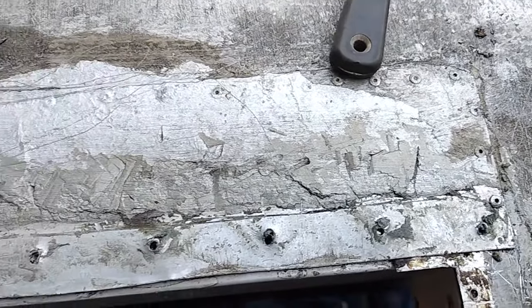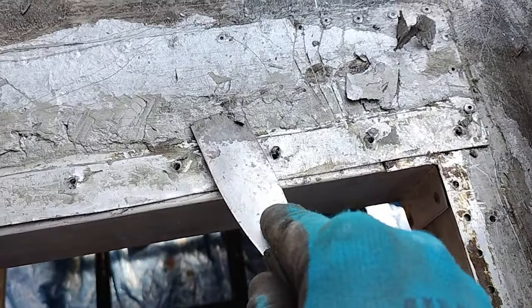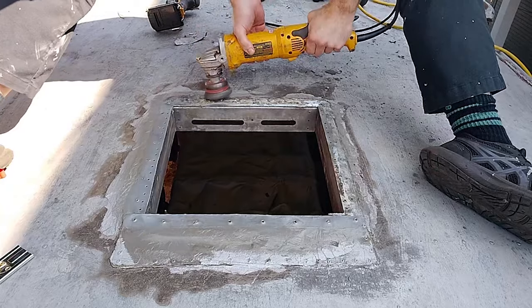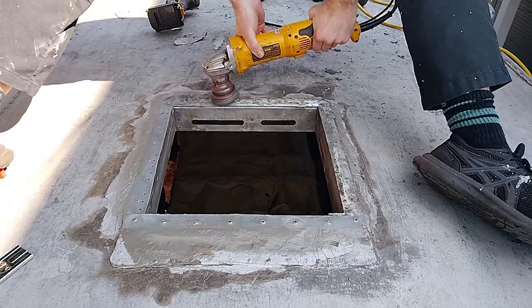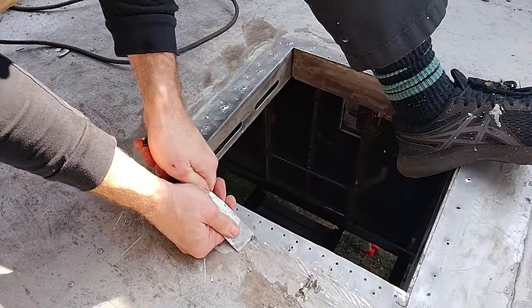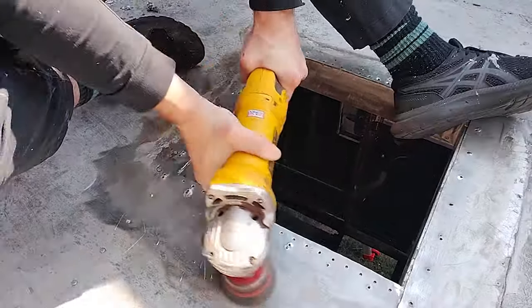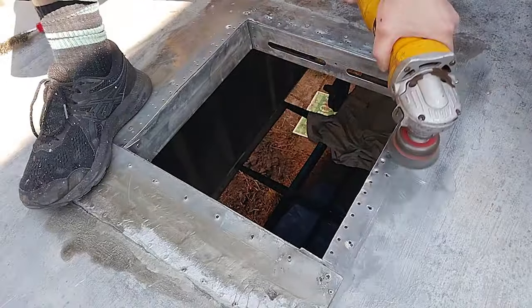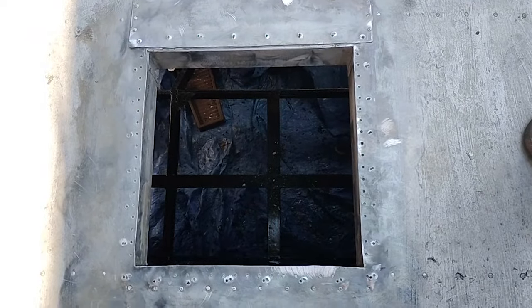Up here there's a patch of some kind, and this stuff here is really thick. I was trying to scrape off as much of the silver sealant as I could because I didn't want to turn it all into dust with the wire wheel. It's looking a lot better — got it all down to bare metal.